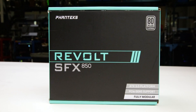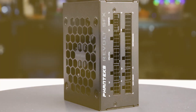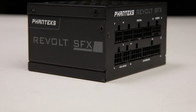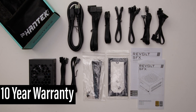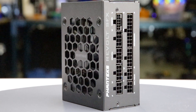The power supply comes in sturdy packaging and measures 125 by 63.5 by 100 millimeters. Considering cable flexibility, it has an effective depth of 135 millimeters. The Revolt SFX 850W is accompanied by the accessories as shown and supported by a 10-year warranty. This warranty period is as expected for a power supply of this class.